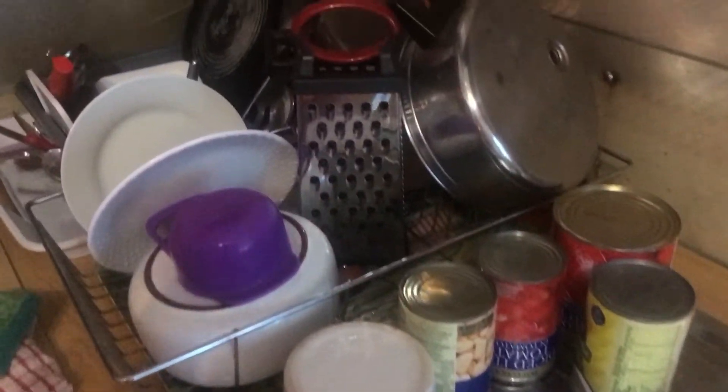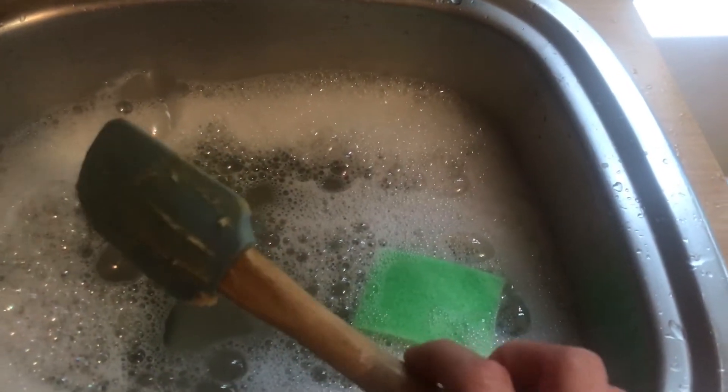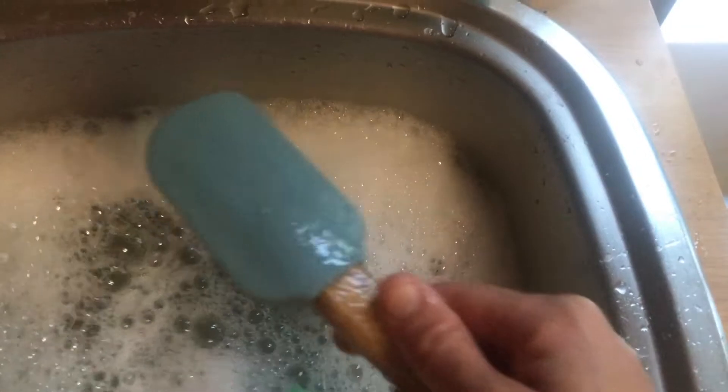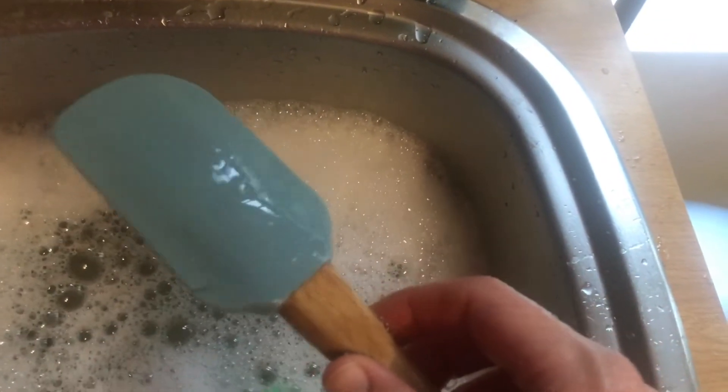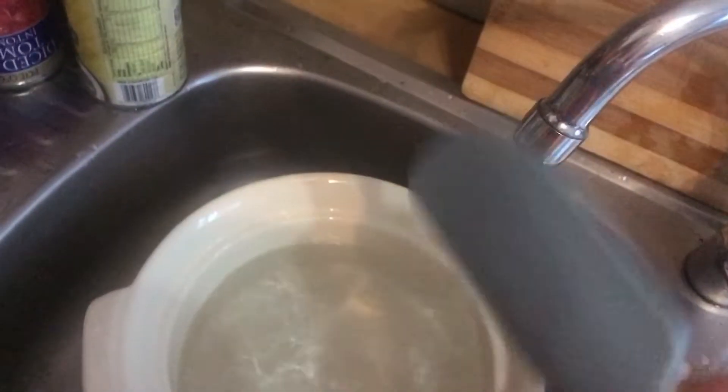We have quite a few dishes there already because I've been baking all day. Now I'm going to wash the spatula — you can see it's full of peanut butter cookie dough mixture. I'm going to give it a good wash on the one side, and turn it around and give it a really good wash on the other side also. I'm going to look at it to make sure all that peanut butter cookie dough is gone. Yeah, it looks pretty good. And it's going to get a rinse and off it goes to get dried.